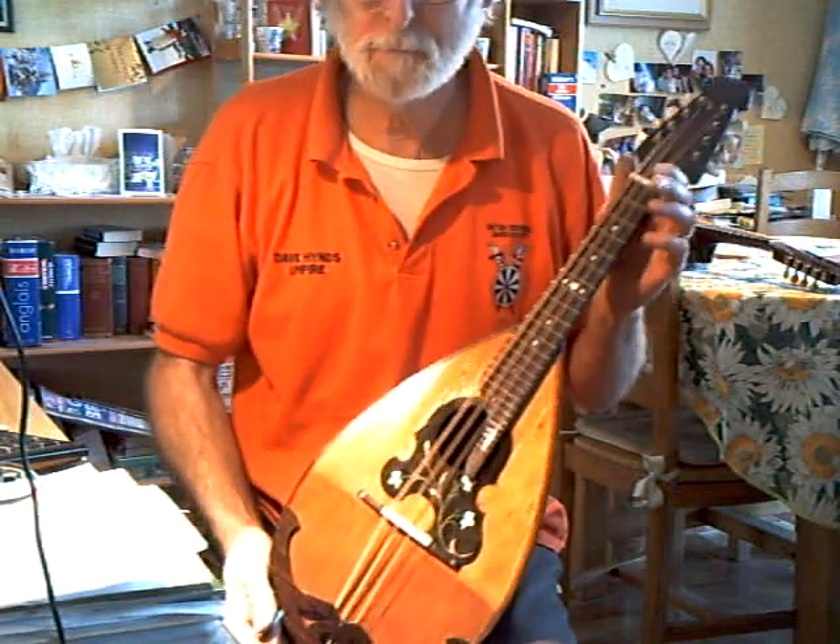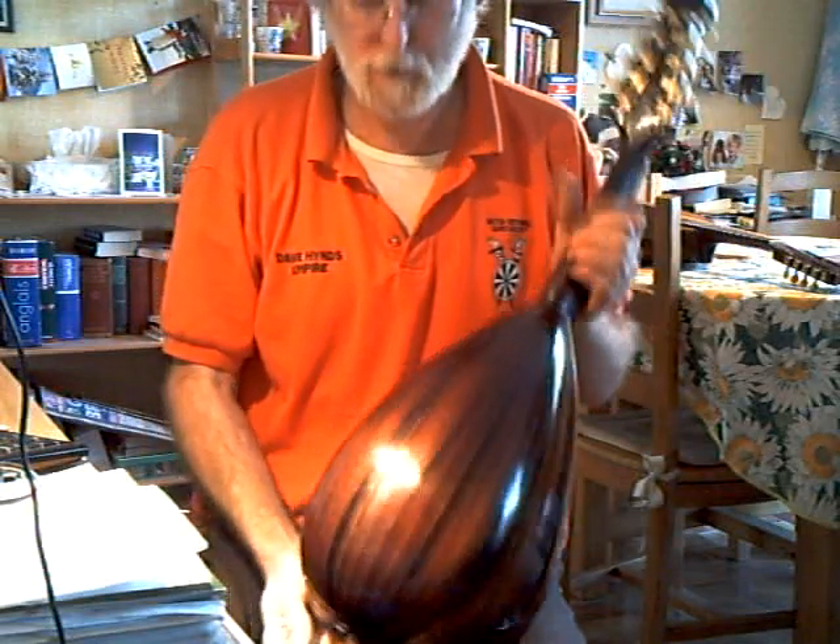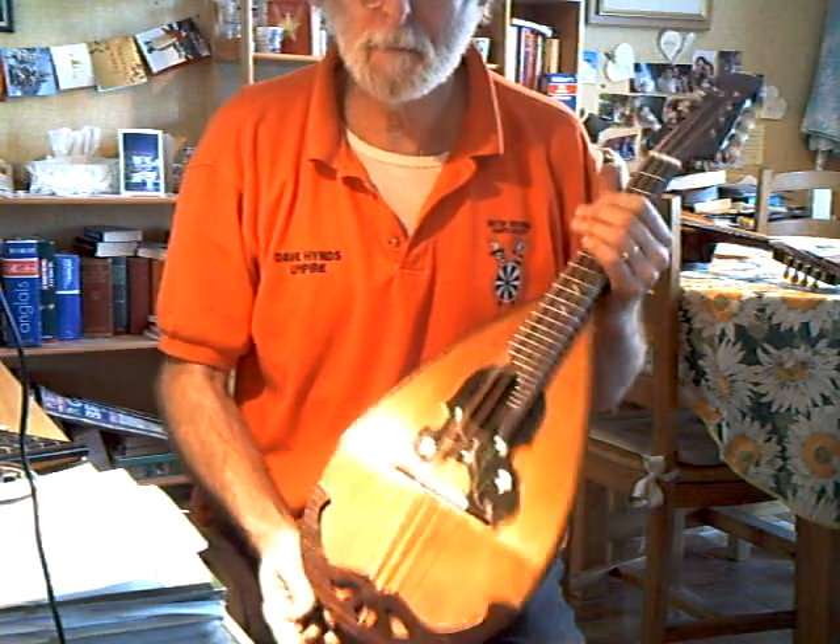This is a Bolbach Mandola in Rosewood. Unknown German maker.